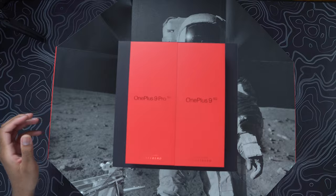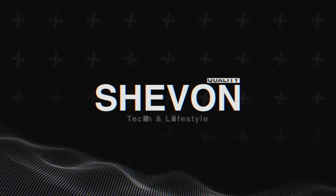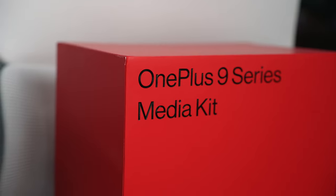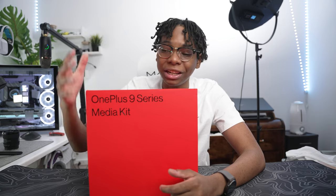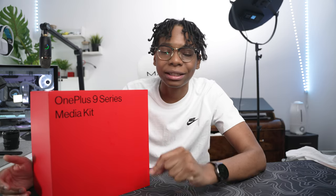What's going on guys, it's your boy Chevron here back with another banger video. Today I'm super excited because inside this box is my first ever media kit from OnePlus — it's their 9 Series. The OnePlus 9 Pro and also the OnePlus 9 5G are inside this box with tons of other accessories. In this video I'm just gonna show you guys what exactly you get inside this media kit.